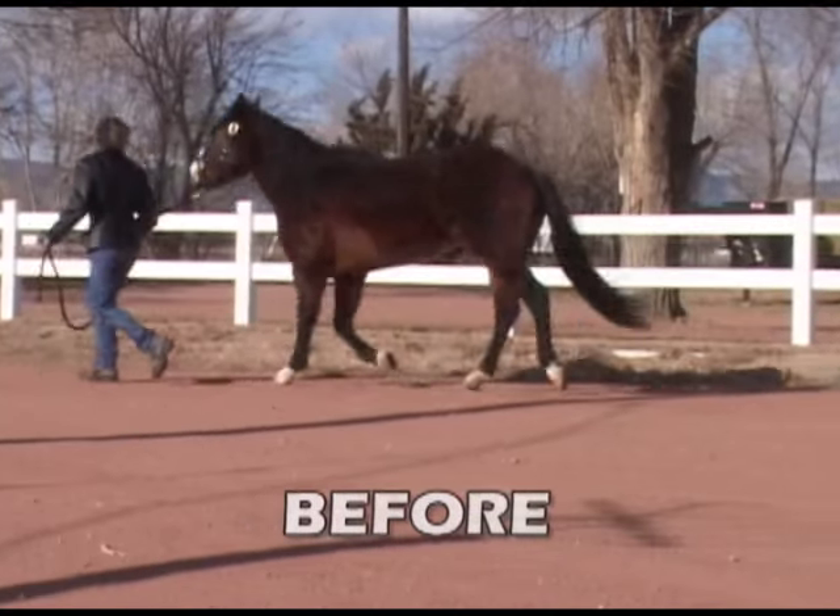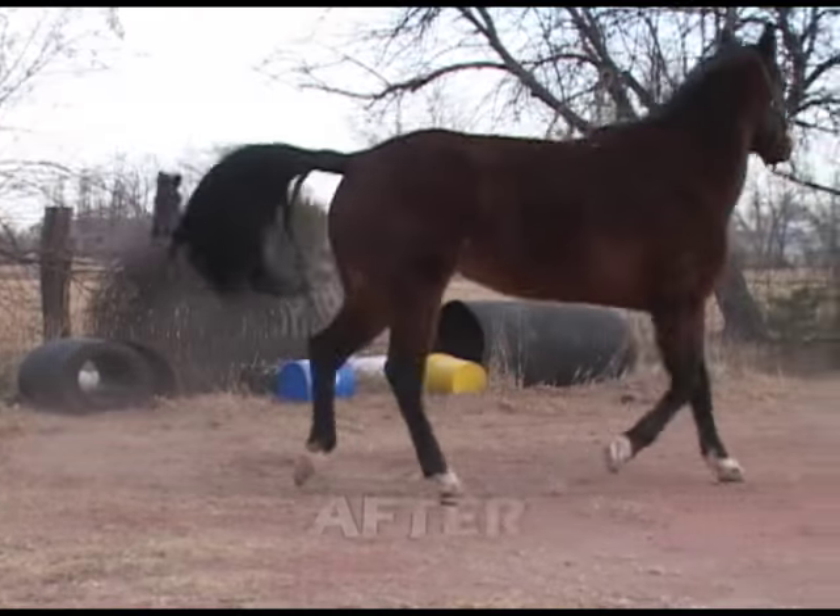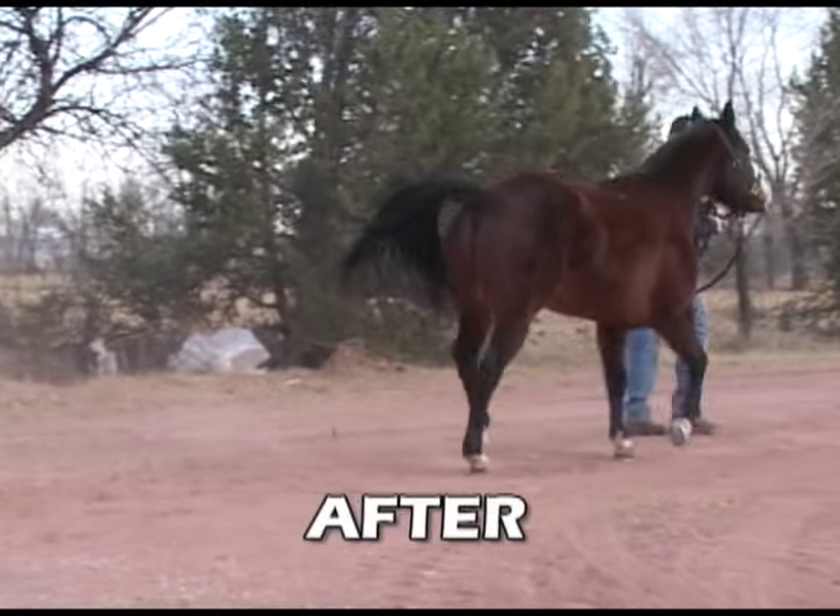That's all the time we have for this week. Please join us next week as we continue working on the lameness issues of this mare.